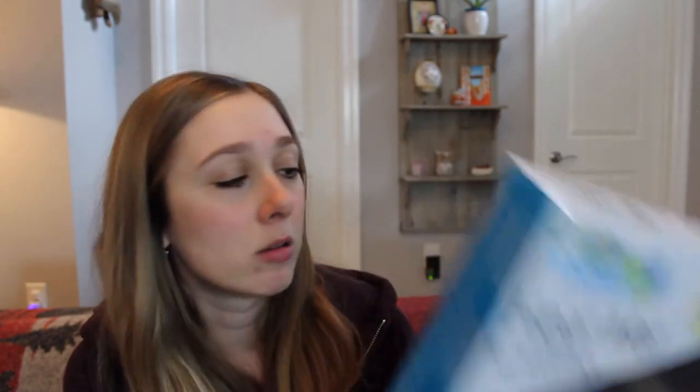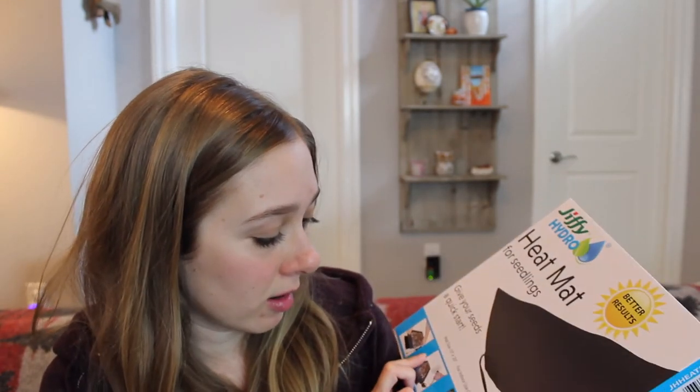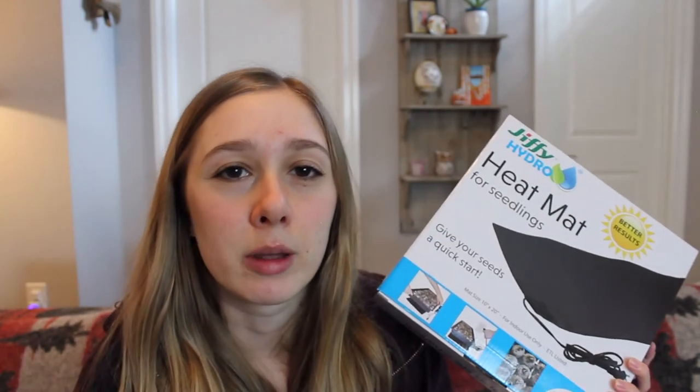The other thing I'm doing this year is I got a heat mat. A lot of videos I've watched say heat mats are really important for germination — those first five to seven days when things are really going to start to sprout. I'm going to use it for the first one to two weeks to see how it goes. I got this from Lowe's — I'll put the price in the description. It's a 10 by 20 mat for seedlings. If you have a colder home where it's harder to get germination rates up, that's when a heat mat would really be a good idea.